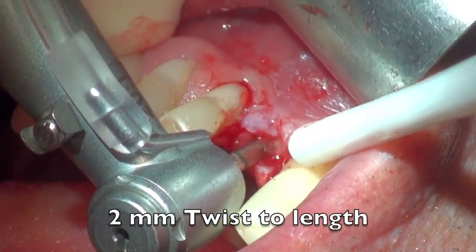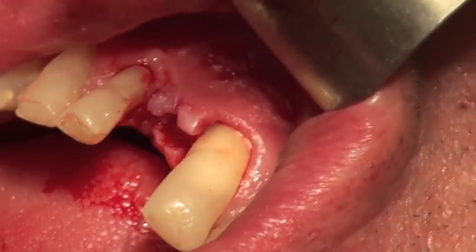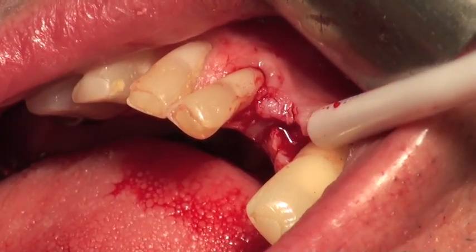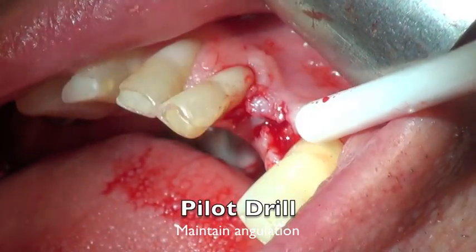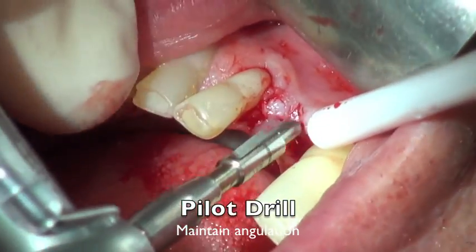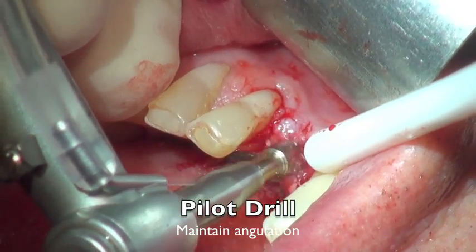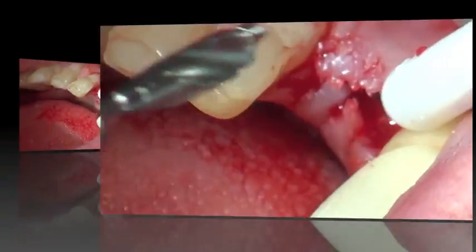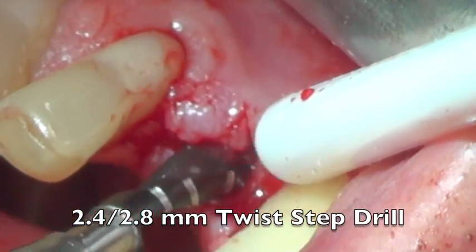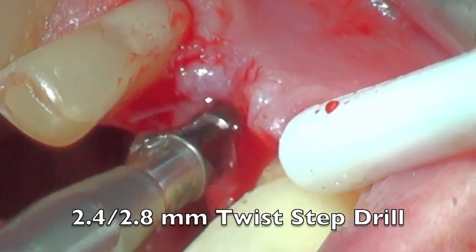We use a 2mm twist drill to take it to the length, then come back with the pile drill. I like the pile drill because it follows the twist drill exactly — it has a smooth tip so it follows the channel the 2mm twist drill initially made in the ridge. As this goes in, it takes you in about 8mm. Then we come back to the 2.4 to 2.8 drill, which follows quite specifically down that canal.